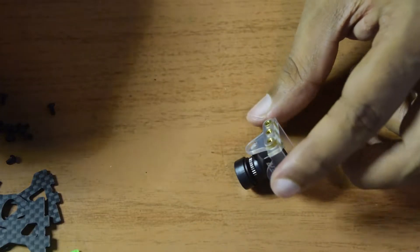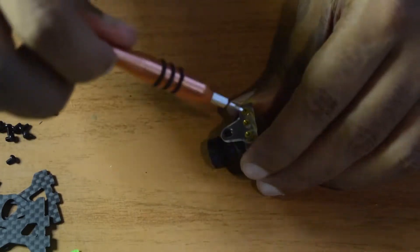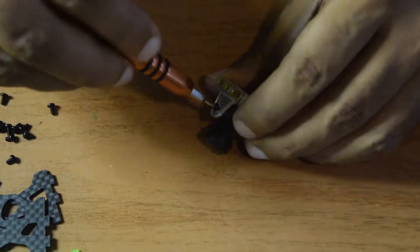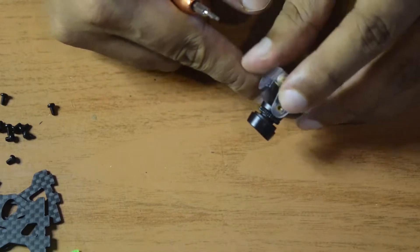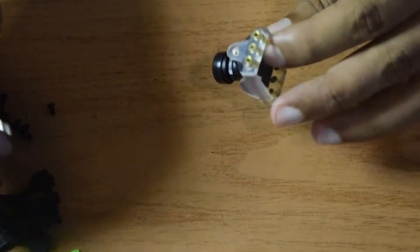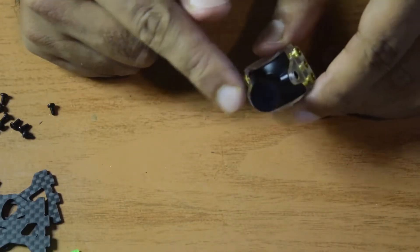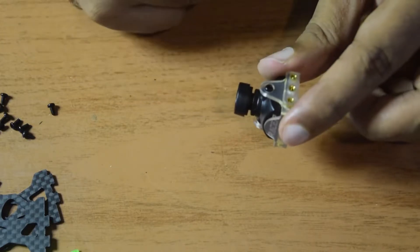Using the smaller screws on the sides and this screwdriver, let's quickly tighten them up. This screw will hold the camera tight onto this camera frame. Let's put in the second one as well using the smaller screw. The camera mount is now properly installed on this camera frame. I will do the same for the second camera and then we'll come back.